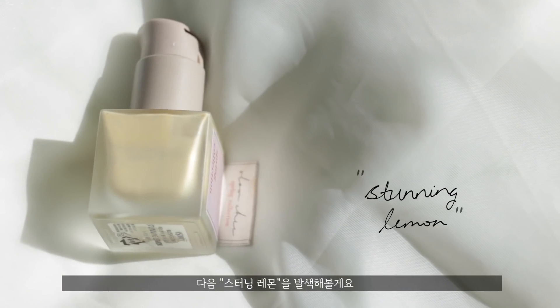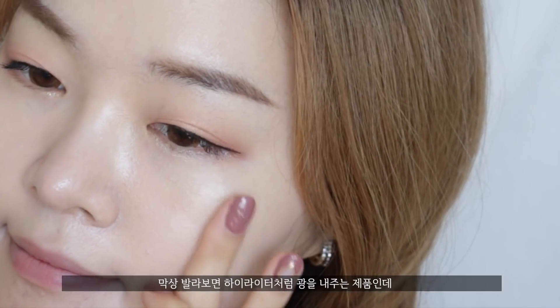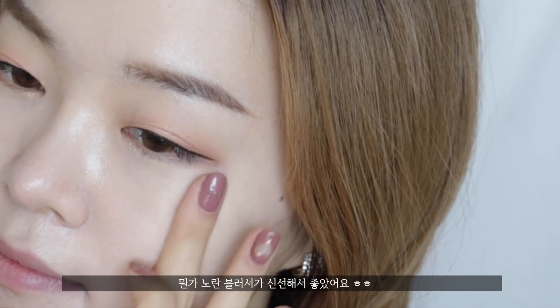The next shade is called Stunning Yellow. I thought it was quite refreshing to see yellow as a blush color. But once you spread it out on your cheeks, it functions more like a highlighter — you can use it as a subtle highlighter, but I thought it was very refreshing to see.